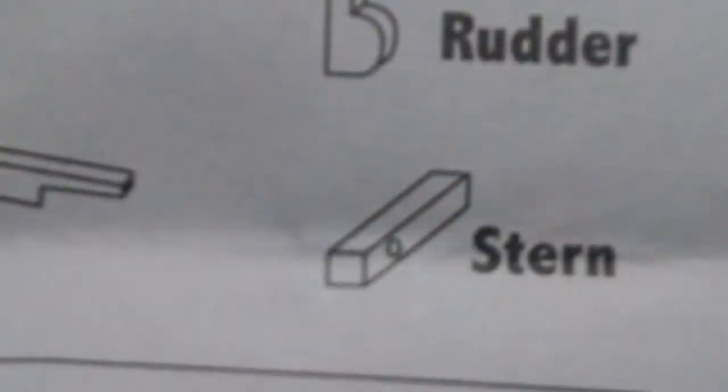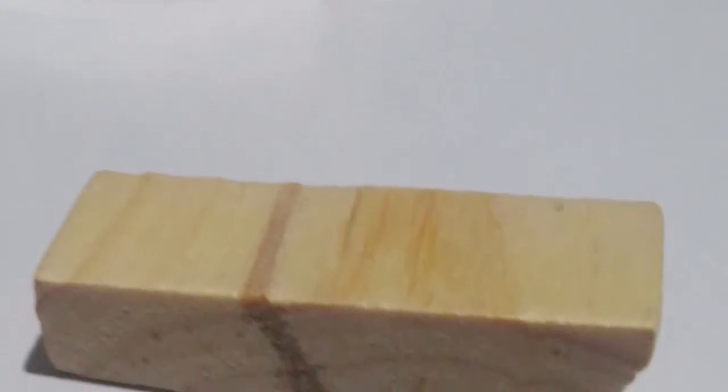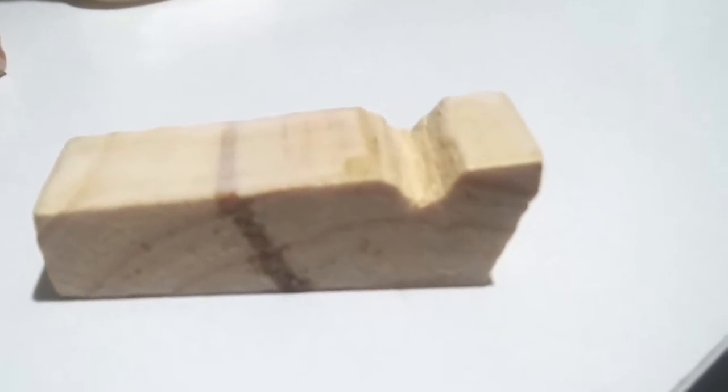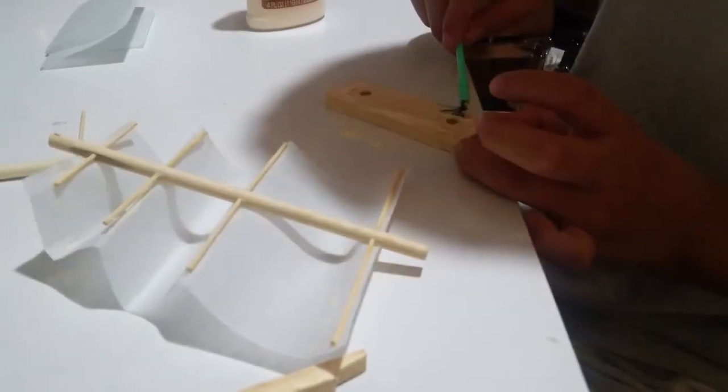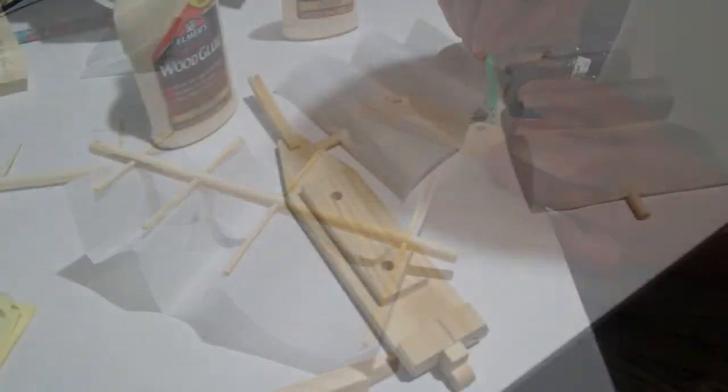This is the part that was defective. This piece called the stern didn't have a hole. Here's the piece we ended up with — it's missing the hole and it's a little uneven. I took a knife and carved a notch for the string to slide through. You have to be careful not to get glue into that, and my nephew is using a paintbrush so he doesn't get glue into the holes.